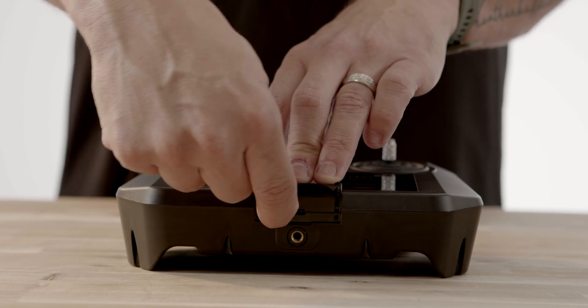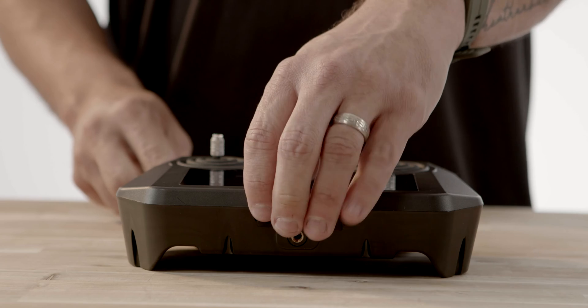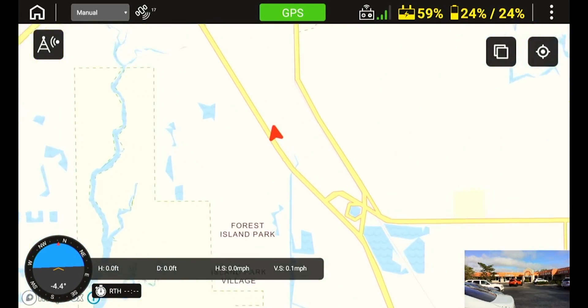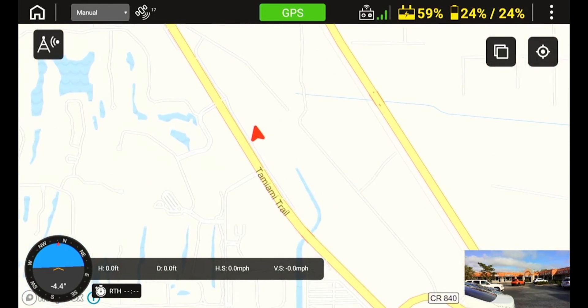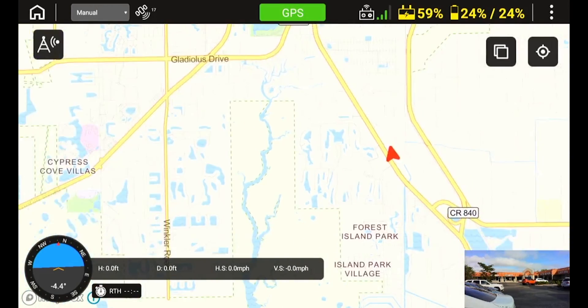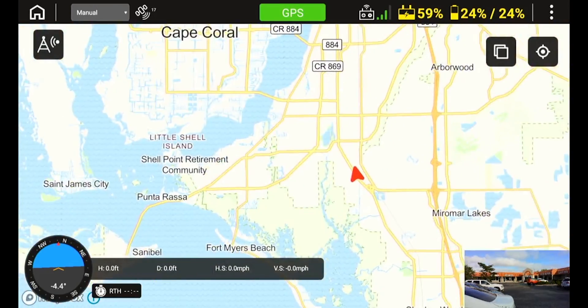Once you are connected to the drone and you receive the GPS connection on the Cyrus, you will see your maps in the bottom right-hand corner of the remote screen. To expand the map, simply tap the map on the remote and the map will go to full screen mode. You can zoom the map using two fingers and see more details of where the aircraft is flying.